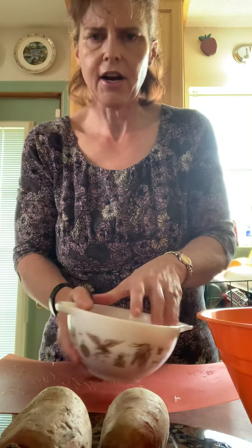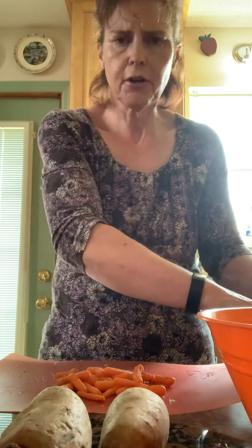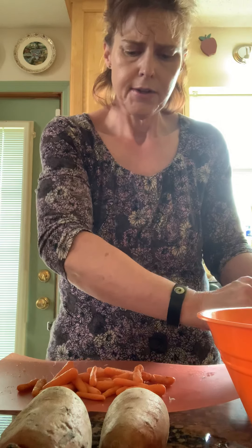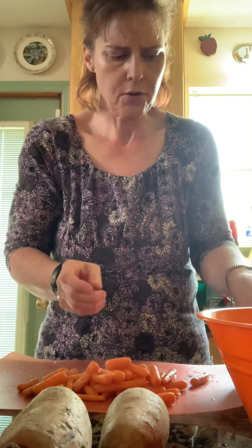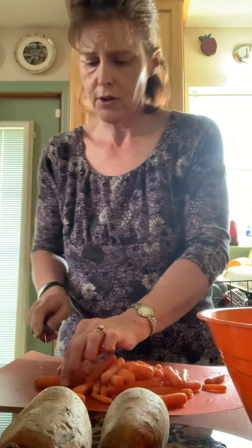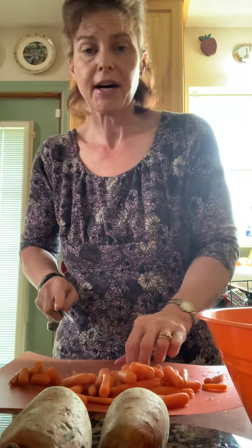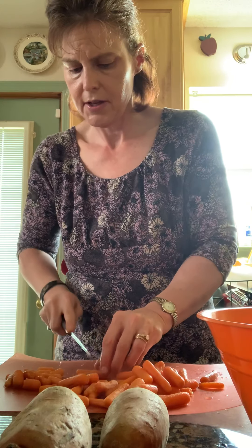I'll take the carrots next. I've par cooked those a little because carrots are another vegetable that take a long time to get done, whether it's in a slow cooker, the oven, or wherever. But these are baby carrots, so they're small anyway. I'm just going to slice them in half to make them bite-size — that's the goal with this.